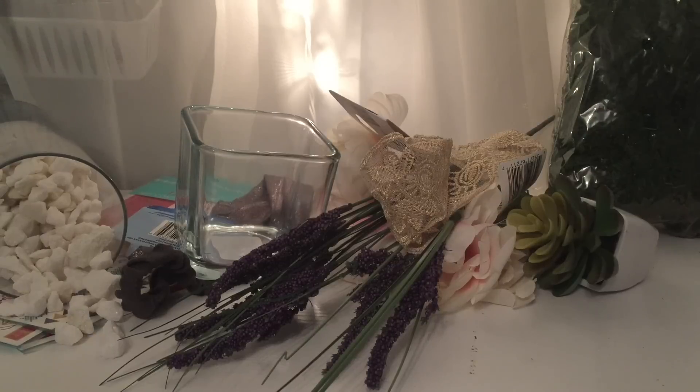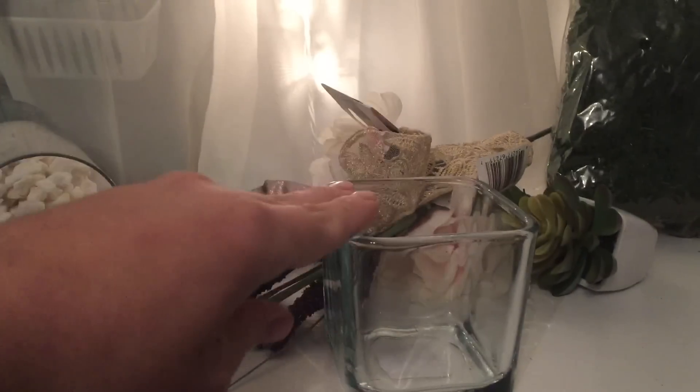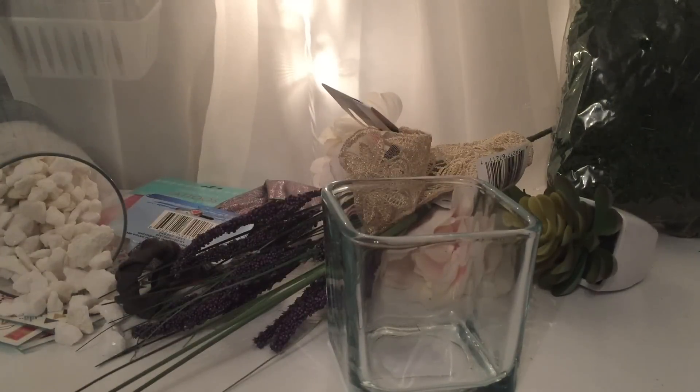Spring is around the corner so we need to get ready for our barbecue decors, and I think these cute floral arrangements would be great for that. The main focal point of these three DIYs is this vase — we're going to decorate it slightly differently each time to give it a different feel.